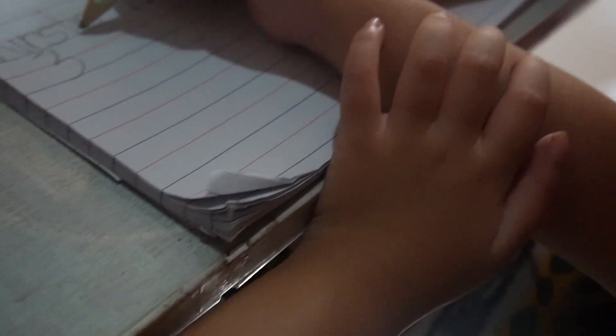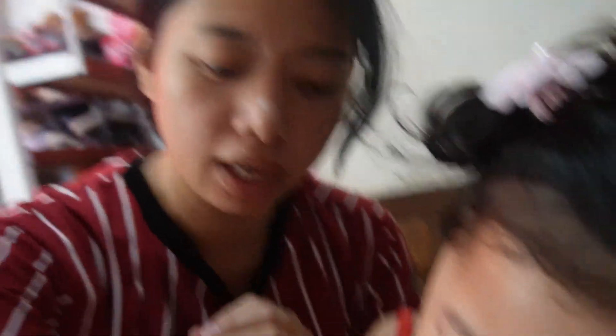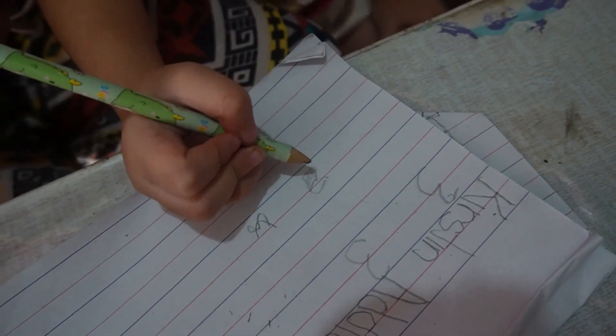Look at that! Number three. Show Mama how to write number three. Every time na gusto ng anak ko na mag-play, I will try to take some rest for about 10 seconds, and she's doing something after that. She knows how to draw, but pag nag-aaral na or nag-teach na ako how to write something or like alphabets, she's always feeling tired. So, I always try to let her rest and draw whatever she wants, and then after that, let's start.